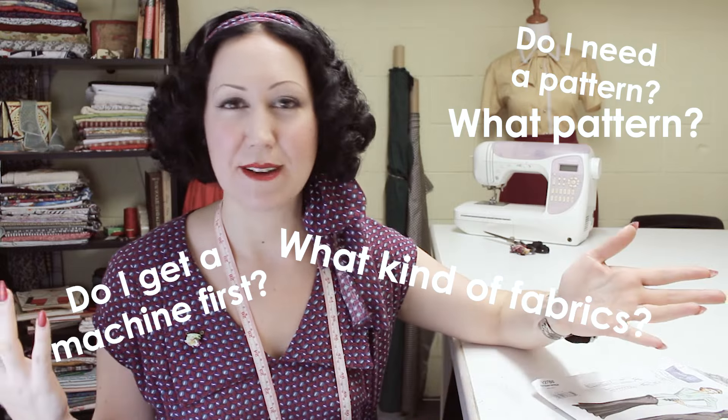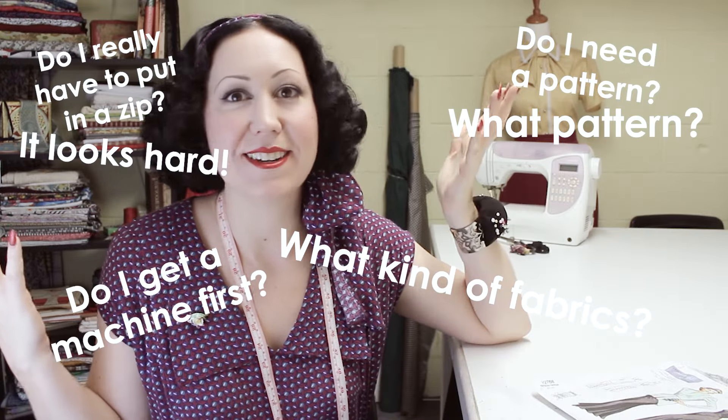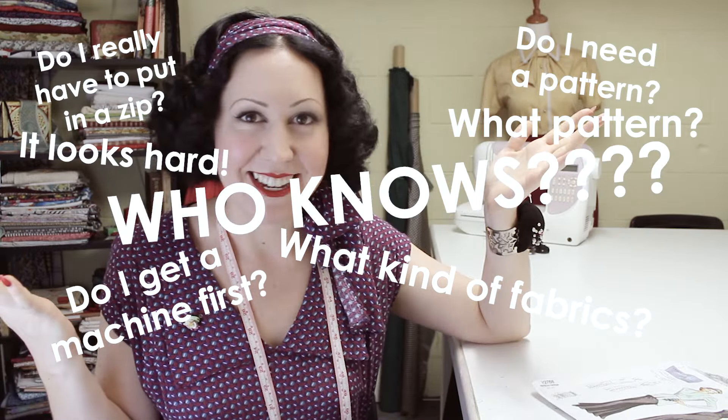I bet you have these grand plans in your mind about learning to sew and make your own clothing. But where on earth do you start? How do you actually learn how to sew? Where should you start? Do you get a machine first? Do you start getting patterns? What kind of fabrics? What do you do? How do you put in a zip? Who knows all these things?